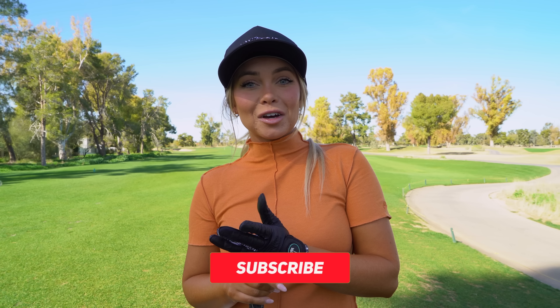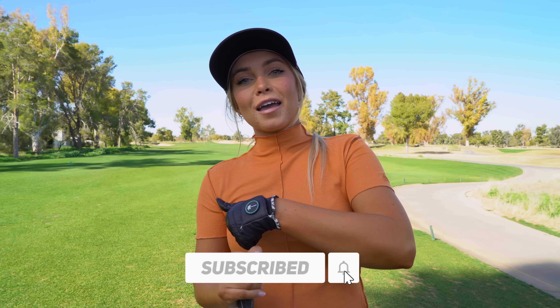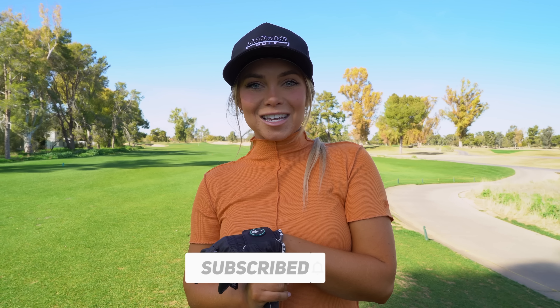So I hope you guys enjoyed this video. If you liked it, please give it a thumbs up and subscribe to the channel. See you next time!